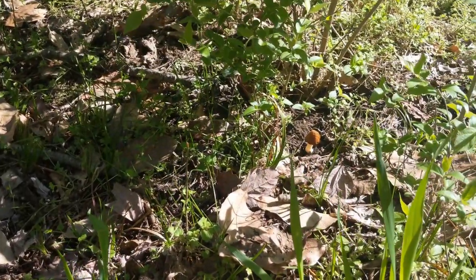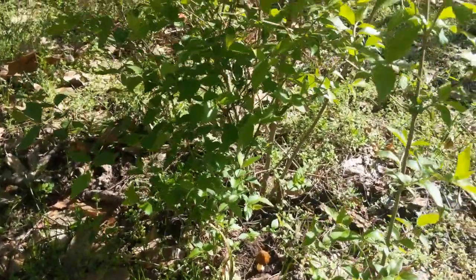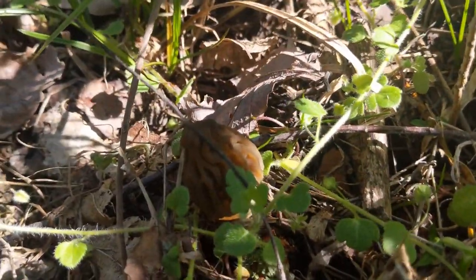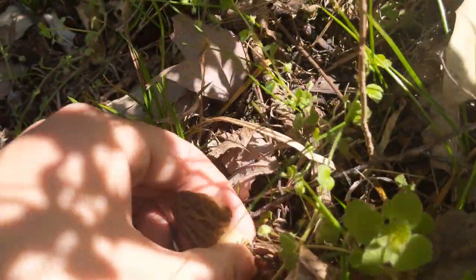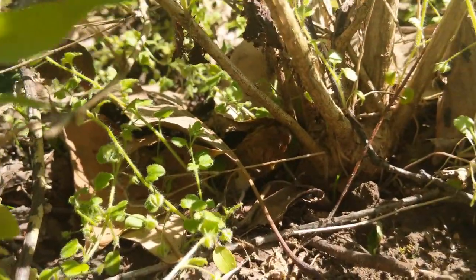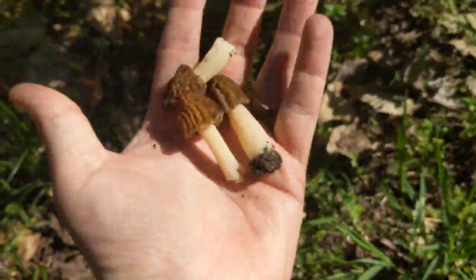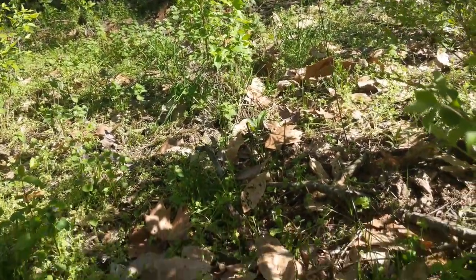It kind of sticks out like a sore thumb so it's pretty easy to spot. The dappled sun makes it real hard to see — there's one there, and then this one there, almost missed it — growing right next to the tree. So there's three more. Good finds!